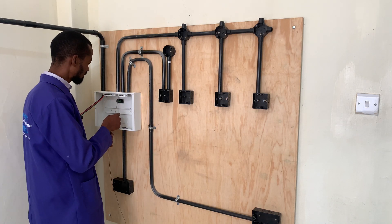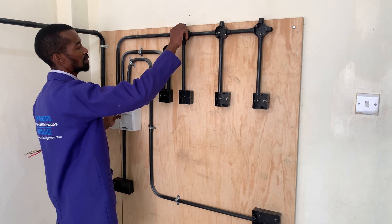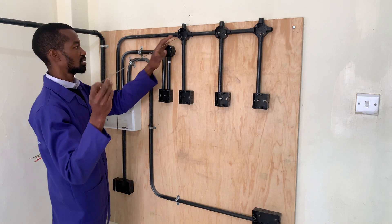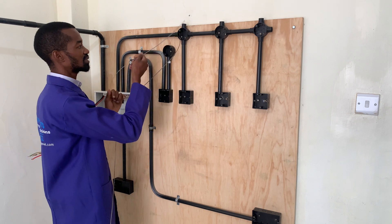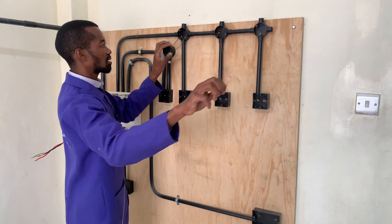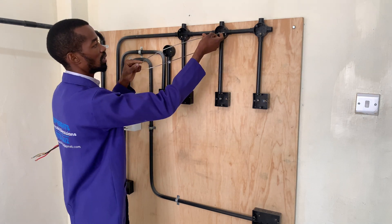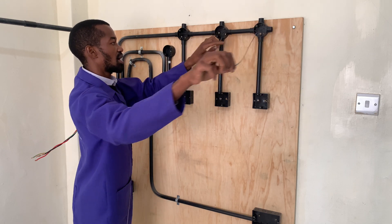I will connect it at this point or the way. And then I will still extend it there, and then from there I will also extend it all the way there.